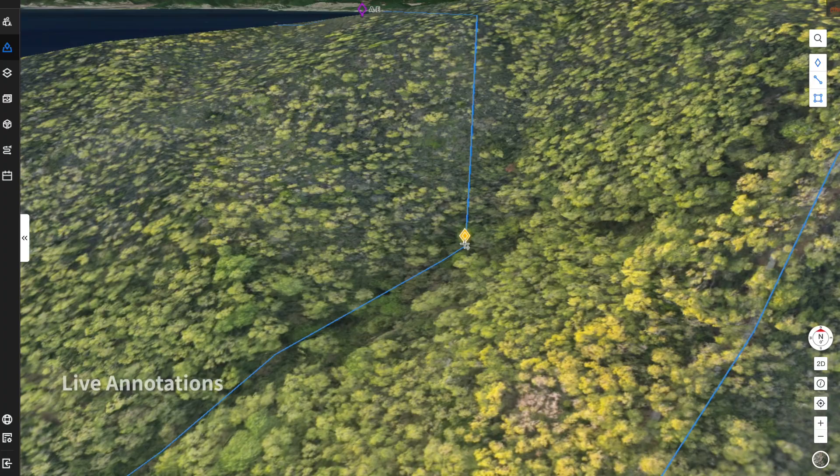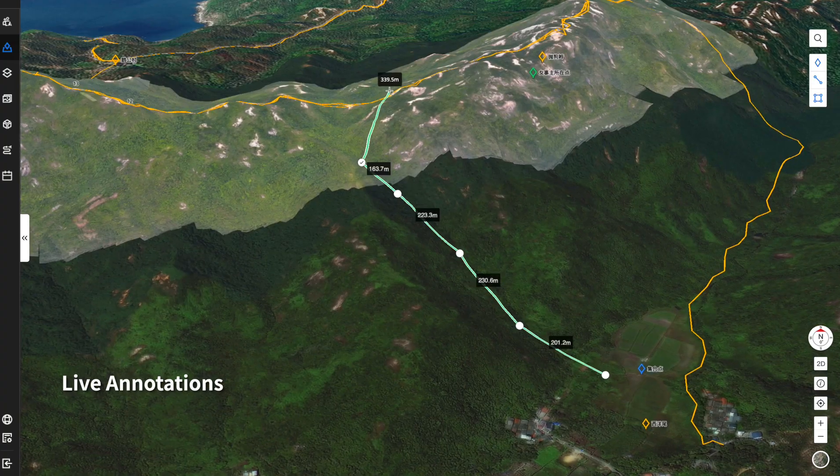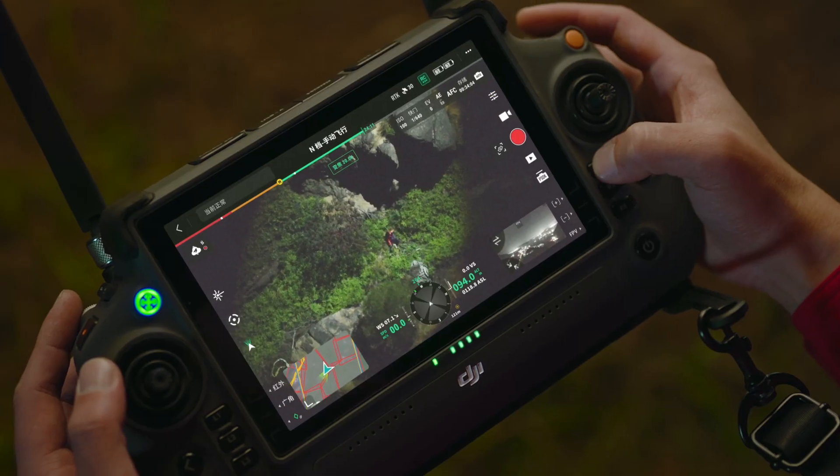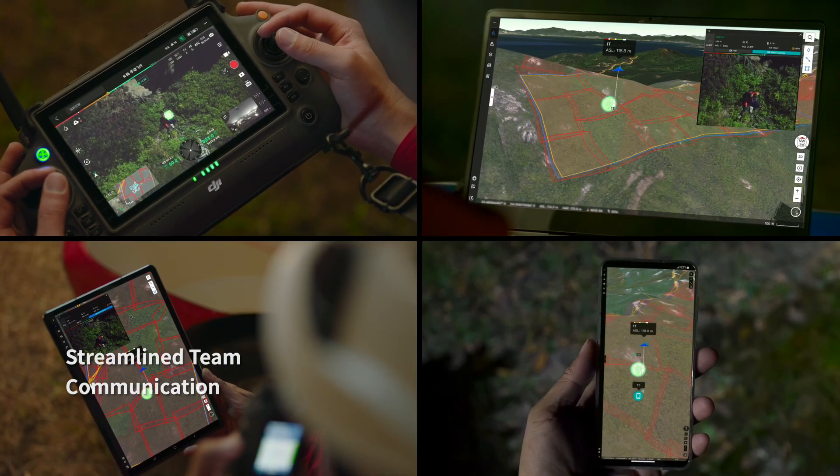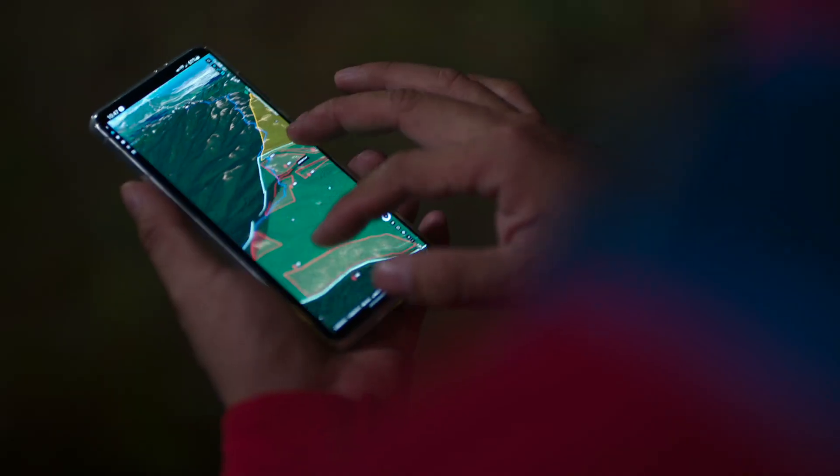With live annotations, draw points, draw routes, or divide work areas and quickly synchronize information across remote controllers, computers, and mobile devices for true ground-to-cloud coordination.